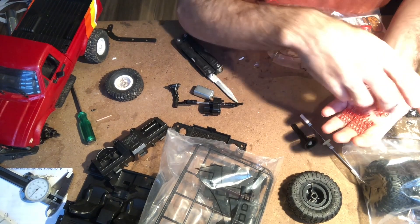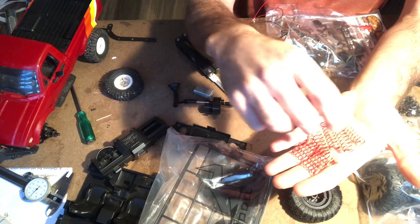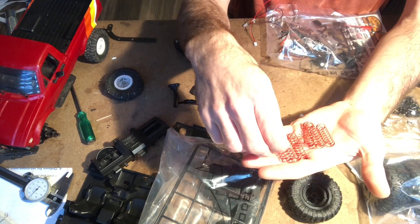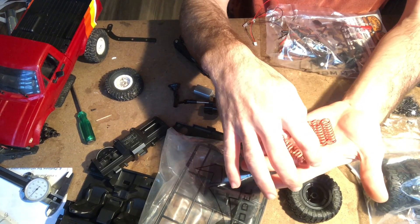For some reason it came with 8 suspension springs and they all feel exactly the same — I don't feel a difference in stiffness. I'm not sure why it would come with 8 of the same spring.